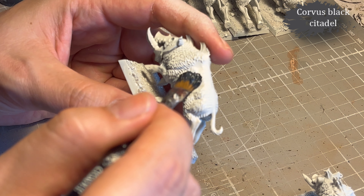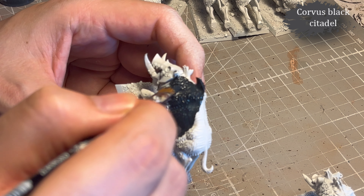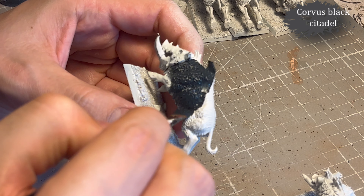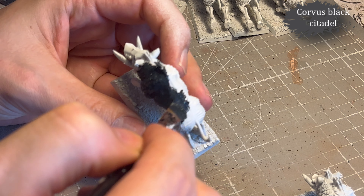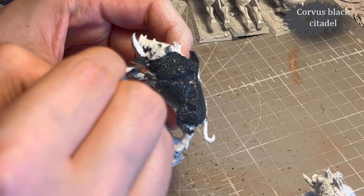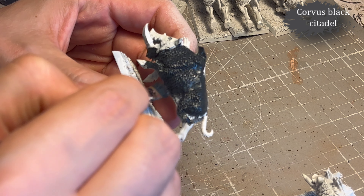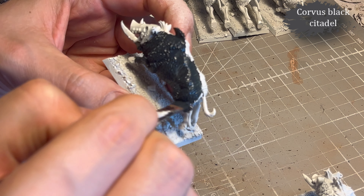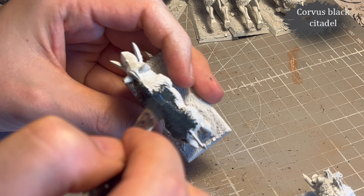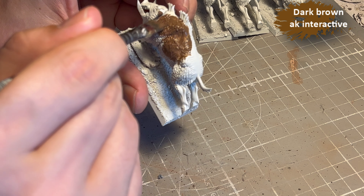So first we're going to do the boars, and I've decided on three different colors to add some variation in the mob. Corvus Black will be one of them. I use a large base brush and try not to add too thick a layer — though it's not that thinned down either, because I'd like to achieve coverage in one go. Two thin coats are always better — that is true.